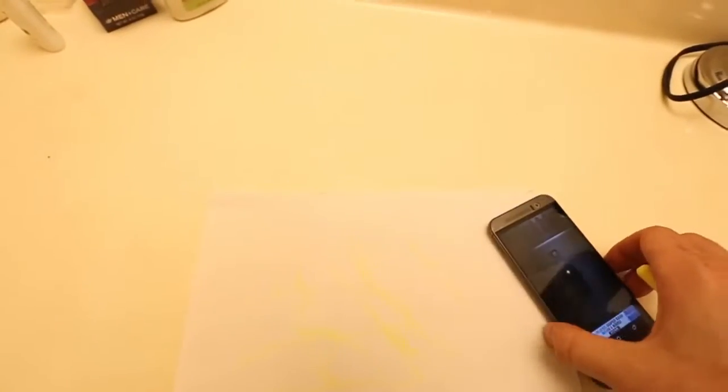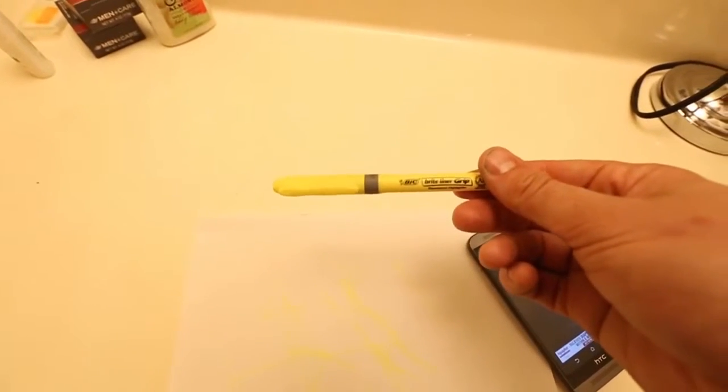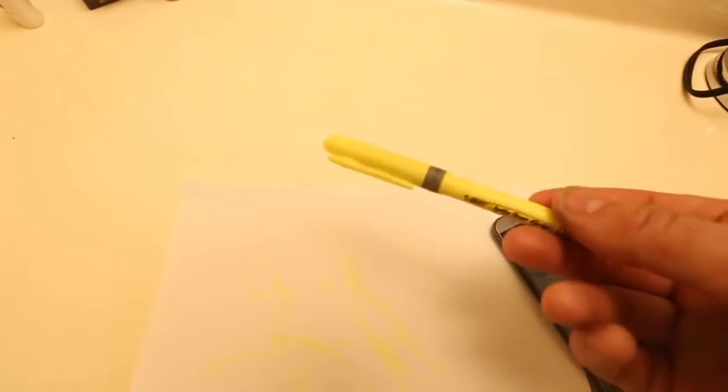Of course this black light will not work on everything, but it works super well with bright light — this kind of pen. And this is awesome. I think it's pretty cool. Try it yourself and let me know what you think.